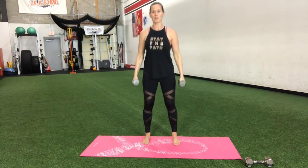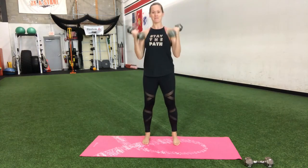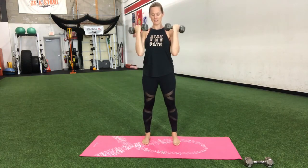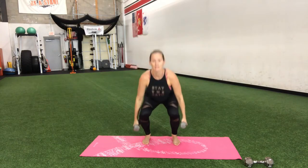Breathe in. Couple more reps. Nice work. Last one here — down and up.